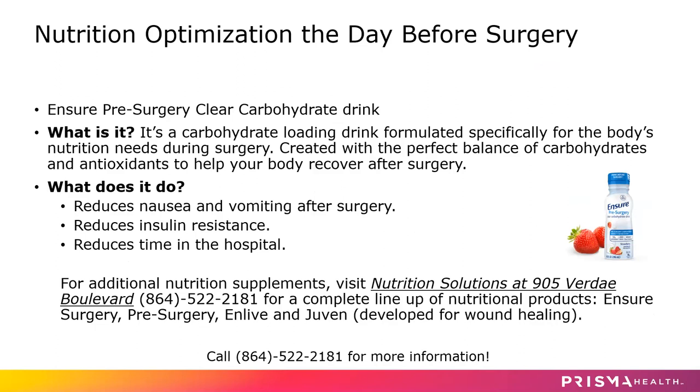We also want you to think about fueling your body properly before surgery. The night before surgery, I don't want you to have a heavy meal, but preferably a lighter meal with some of those previously mentioned foods. You'll have your lighter meal anytime between 4 and 8 p.m. — that usually covers most everyone's dinner time. Then anytime between 8 and midnight, I want you to drink your two bottles of Ensure. This is Ensure pre-surgery clear carbohydrate drink.